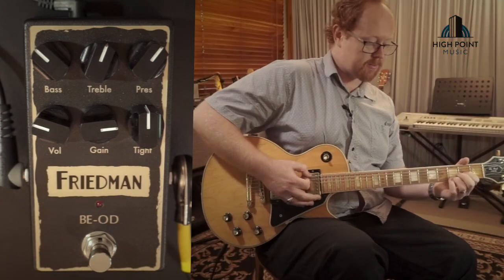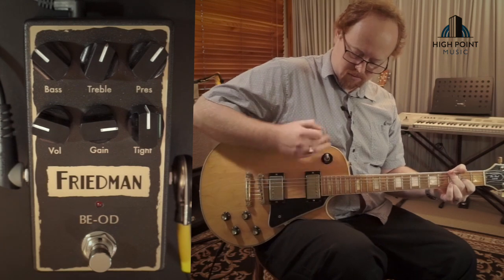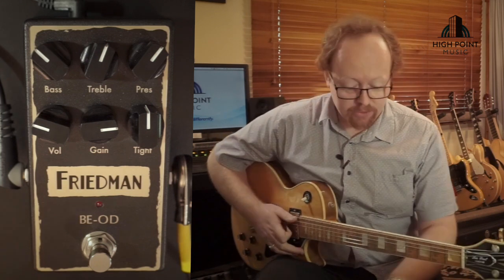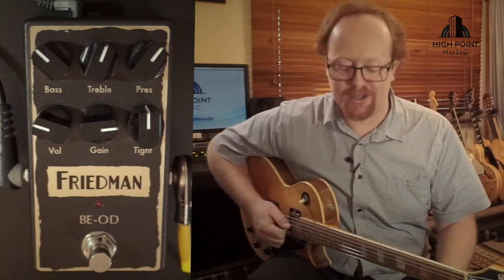So my clean tone sounds like this. I'm running through the Friedman into the Two Notes load box clean, and of course I'm in drop D because why not.